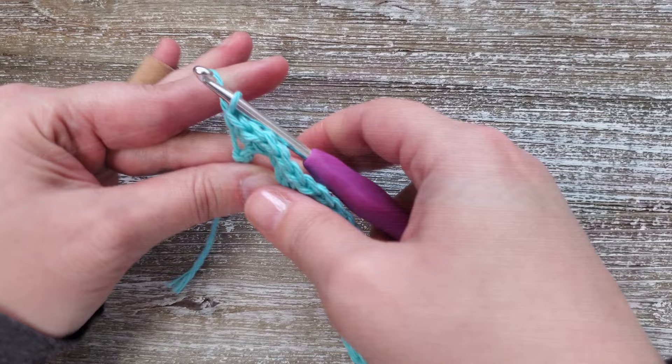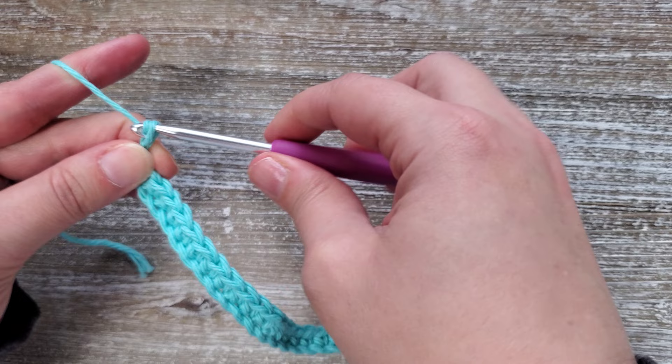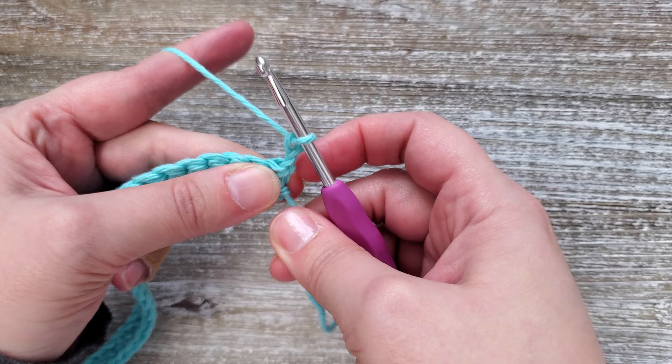Once you're at the end of row one you're going to want to chain two and then turn your work. This initial chain will not count as a stitch.